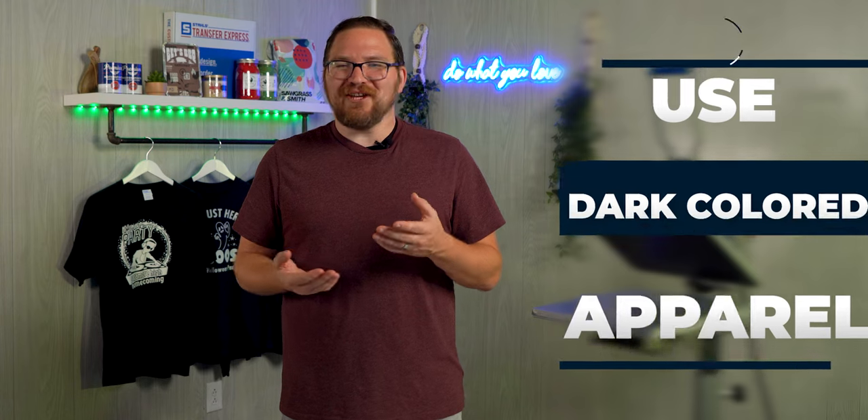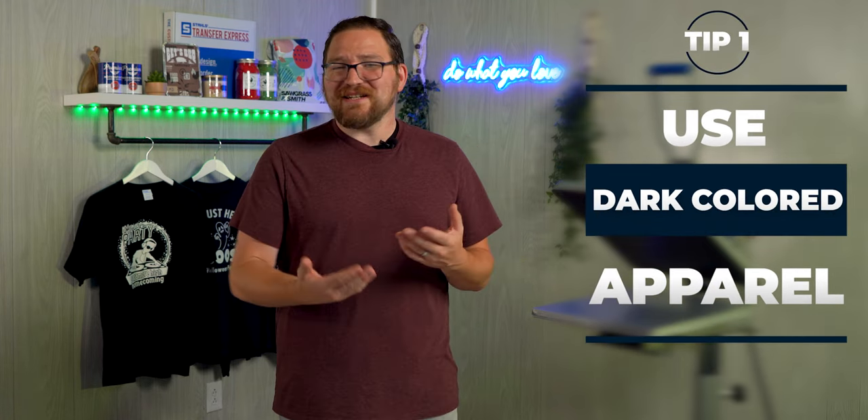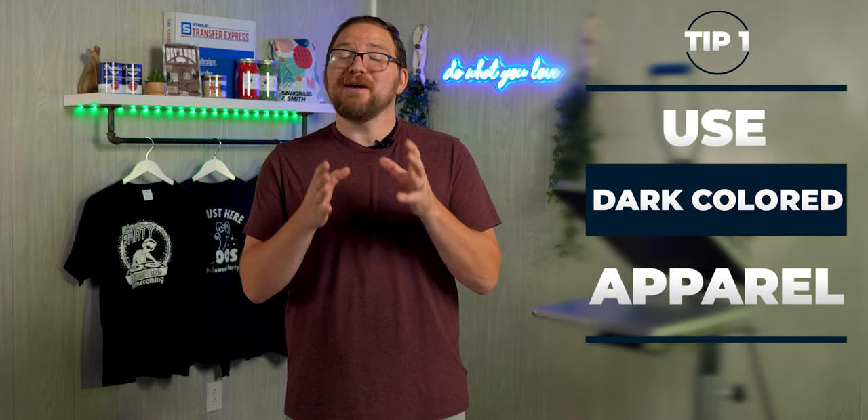First, it's best to use dark navy or black t-shirts. The added contrast really helps make your designs stand out better when they're in the dark and glowing.